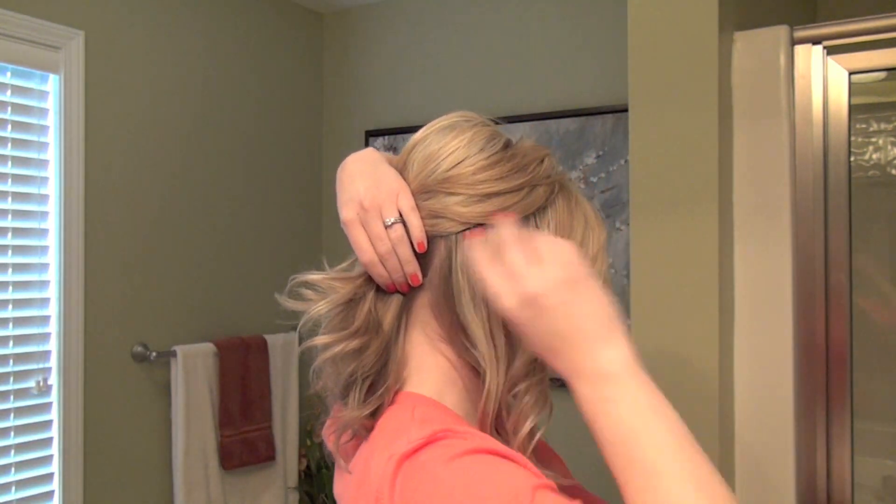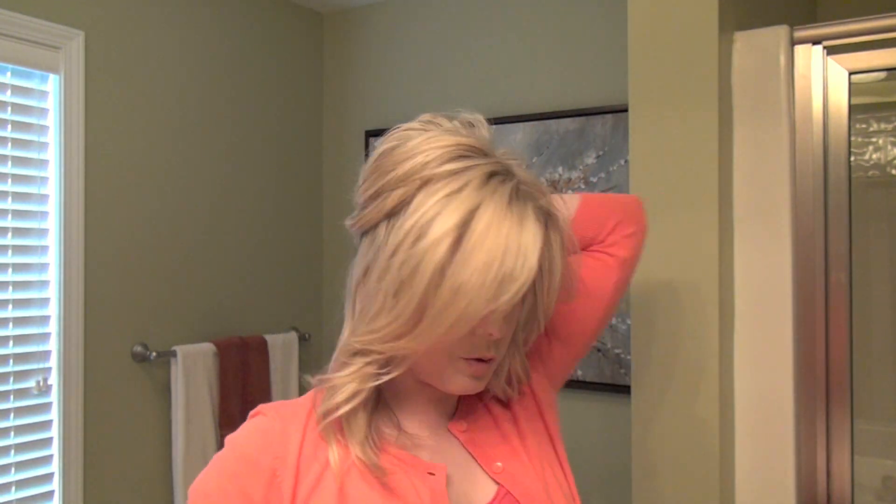Now I've got my hair parted a little to the side. You can do this with any part whatsoever, with or without bangs, straight or curly hair. Lengthwise you'd want to stick with about my length — you might be able to go a little bit shorter, but definitely give it a try. Over here on this side we've sectioned off this whole part as well, down to our nape.